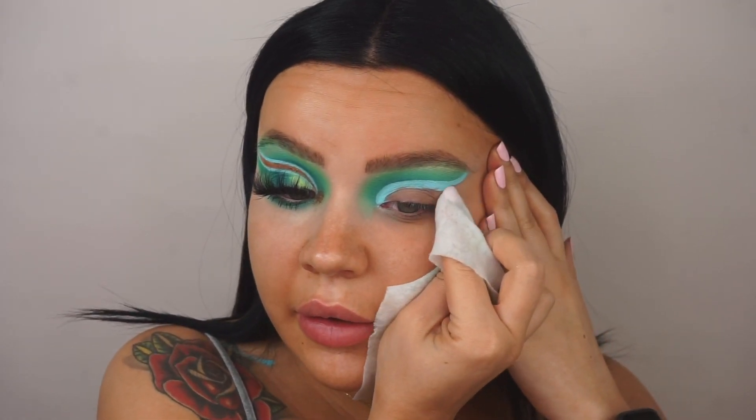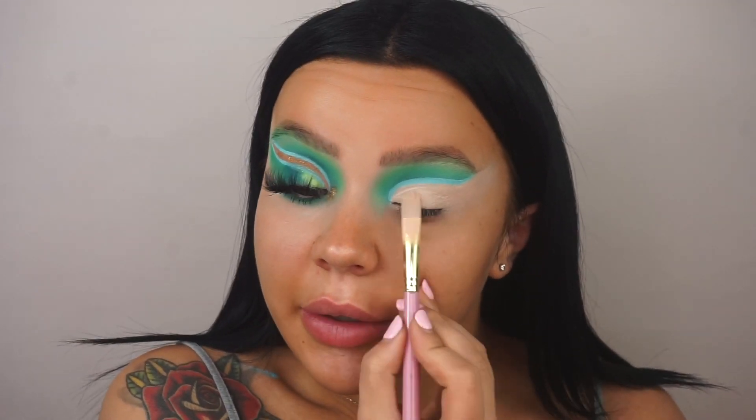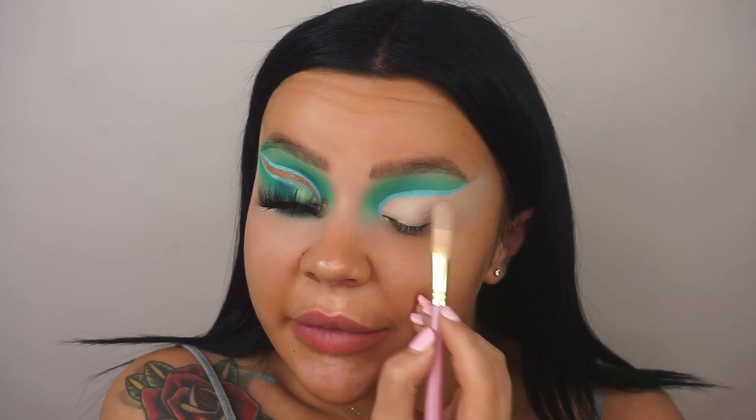Once you get the hang of the wet wipe, it's actually really useful for cut creases like these. Even if you're not happy with the line, you can fix it with the next step — I'm going back in with my Rube 2 base on the same brush I cut my crease with, just cleaning up that line. This is also going to be the base for the shimmer. I just went off camera to finish the cut crease — they're not looking very symmetrical, which is really annoying me, but we're rolling with it.